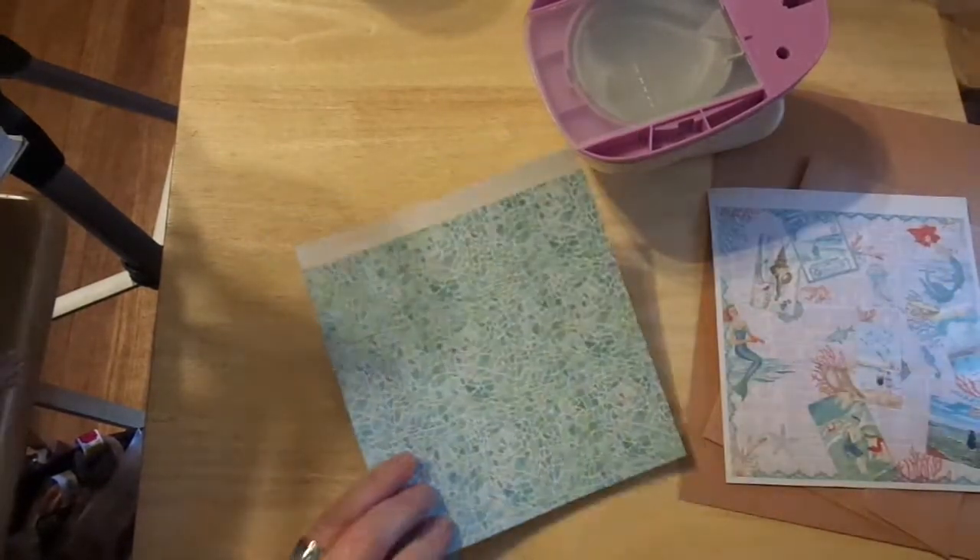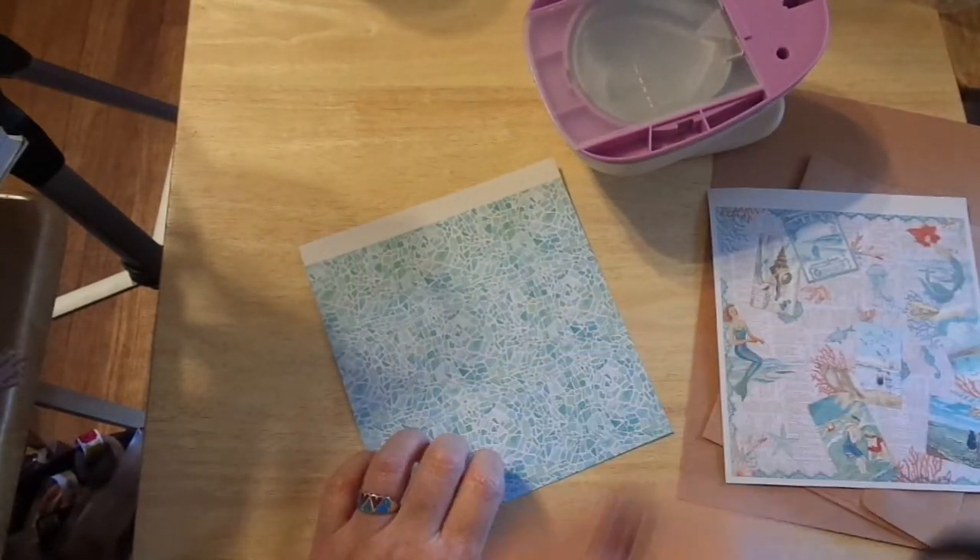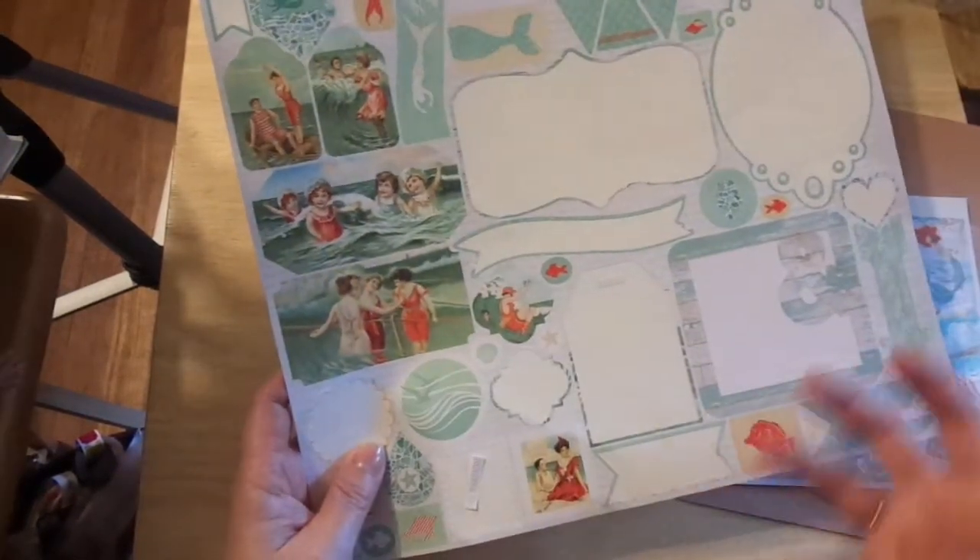I'm going to do something different. I've been kind of squawking in my videos, and I'm sorry if I'm squawking. But the sticker sheet that I love is paper, it's not cardstock. So I am going to fix some of that.